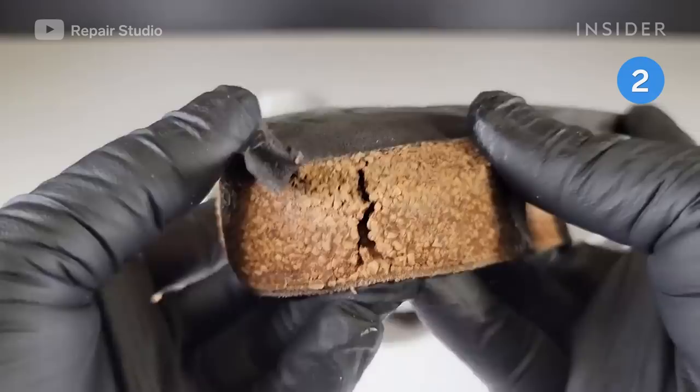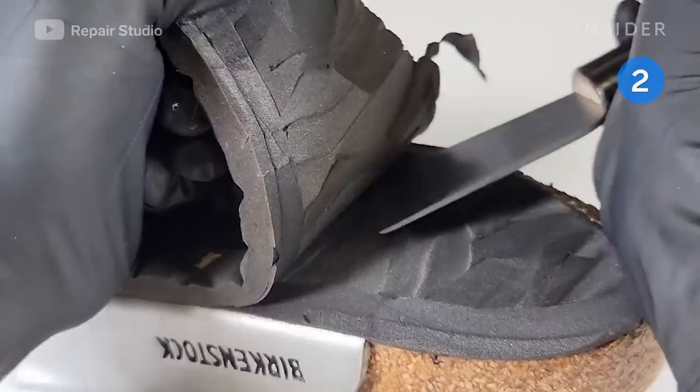After a year of heavy wear, these Birkenstock soles have worn out, exposing the cork footbed and causing serious damage. To repair them, Ryu Kim starts by removing the foam outsole with a knife.